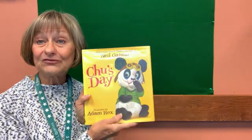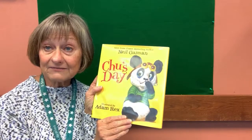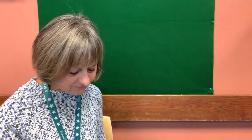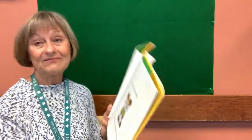Speaking of sneezing — germs like to fly and travel on sneezes — I have a story for you today I want to share. It's called Chu's Day. It's by Neil Gaiman and illustrated by Adam Rex. And I want to thank Harper Collins for bringing this story to us today. Let's see what's going on with Chu's Day. I wonder if he sneezes, I wonder if he coughs, I wonder if he spreads germs. Let's read and find out.